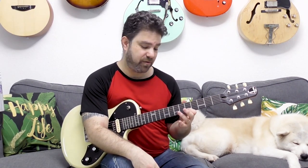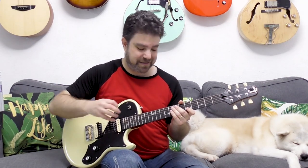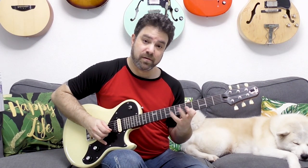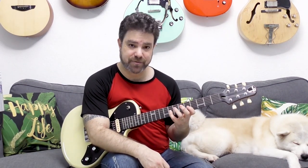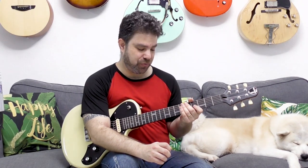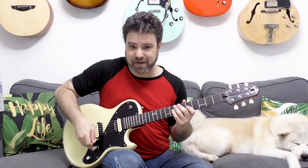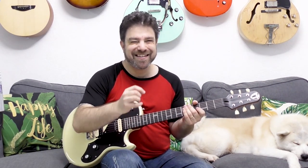After you slide to 5 on the second string, you hammer on 7, 8, and then pull off to 7, 5. This is where the flat 5 comes in — you hammer on 8 on the third string, pull off to 7, to 5, and then slide down to 4. That's your last note. You can also play up and down if you want, but for my taste this becomes a little too repetitive and predictable — it's a little bit too much.